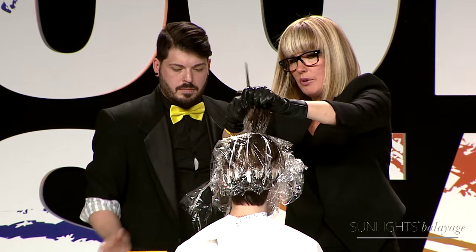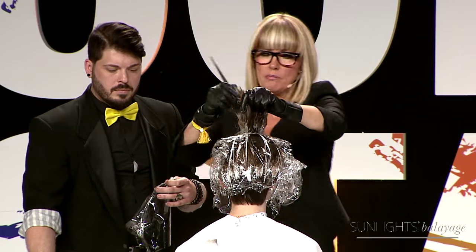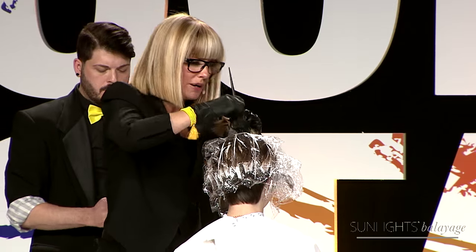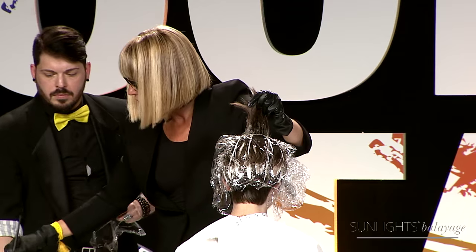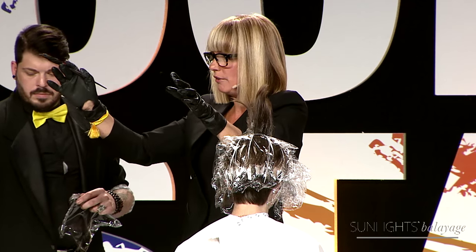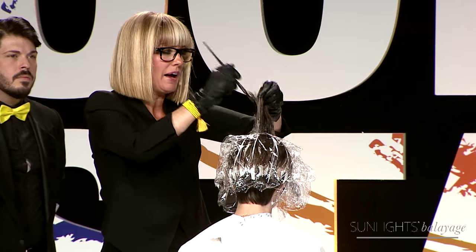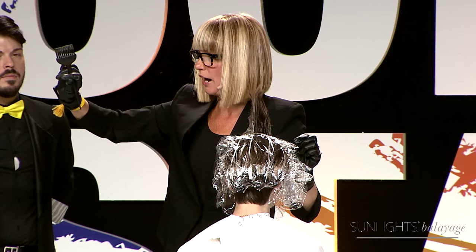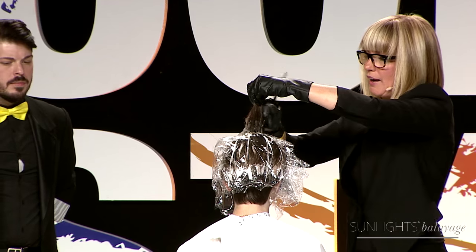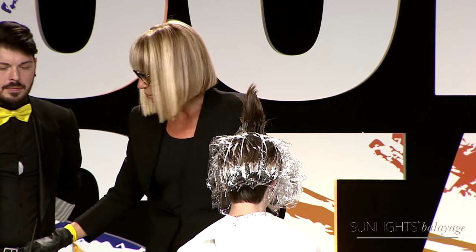If you don't own a climazone by Wella or a rollerball by Takara Belmont, you can heat a hooded dryer for about five or ten minutes while you're finishing your balayage, and then sit them under a turned-off dryer that is still warm. When I'm on set for photoshoot work with no dryer at all, my secret is I always sit them by the window — body heat and ambient warmth help the balayage process.